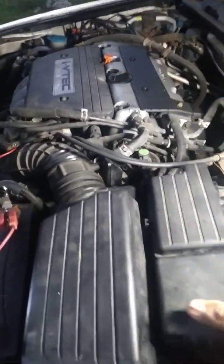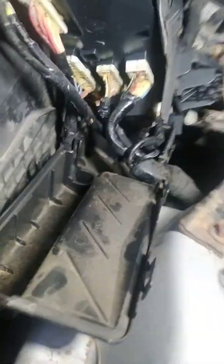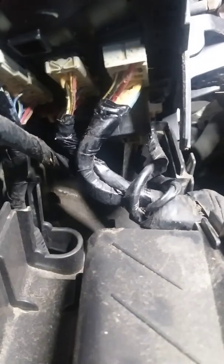What you want to do is unbolt this fuse box. There's a bolt over here and a bolt over here — those are your two 10mm bolts. Once you do that, you want to unclip the clips on the side, and then you uncover the box.